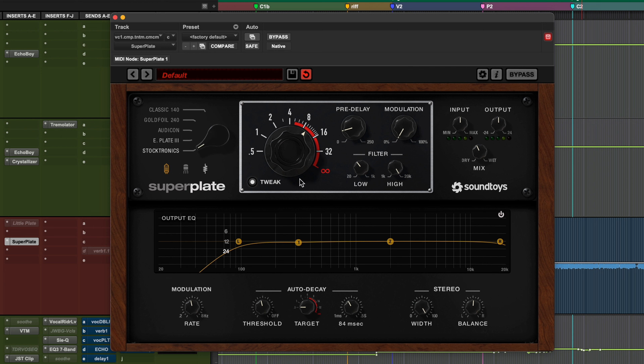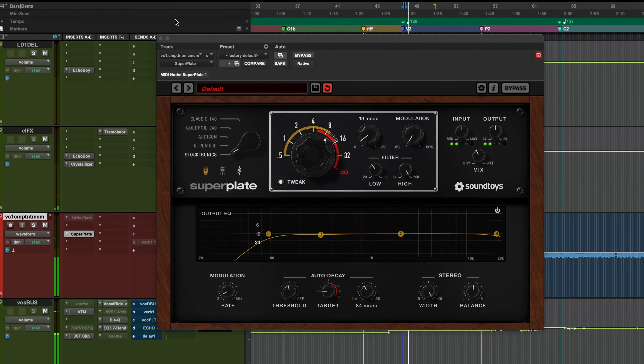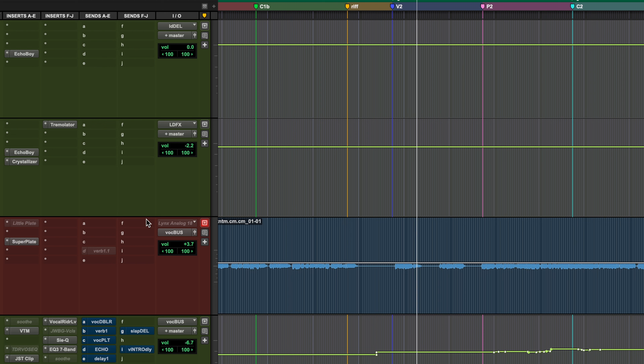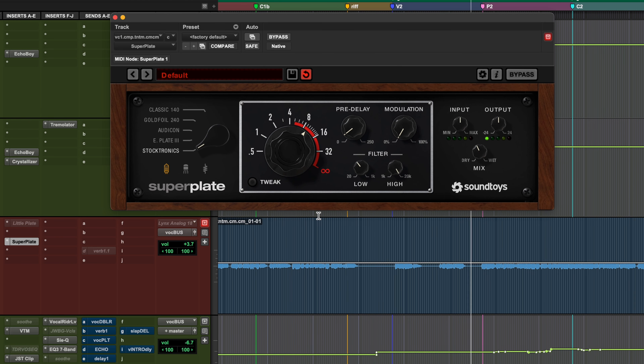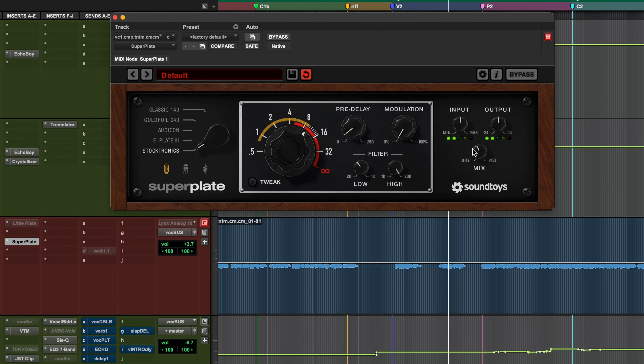I like that — I'm going to tighten up the pre-delay a bit since the decay isn't so long. And I've turned the modulation way down for now. Let's have a listen with this in the song. That was tasteful. Really loved it right at the end of 'eyes.' That's the magic stuff. This is kind of like auto-mixing your reverb send for you — it's so handy.